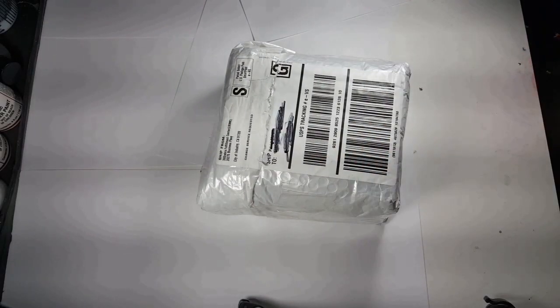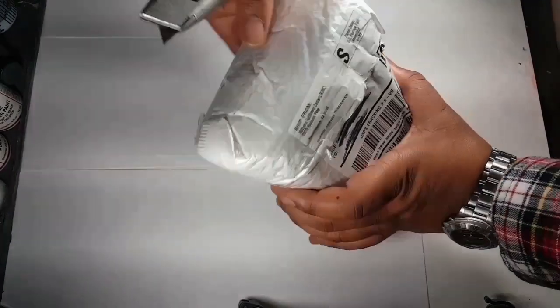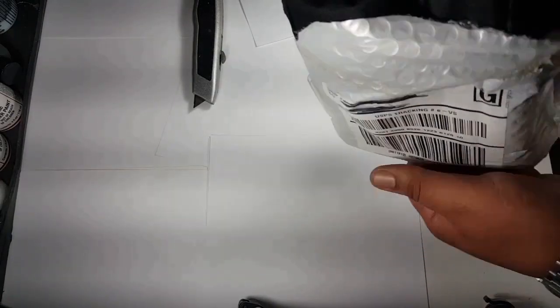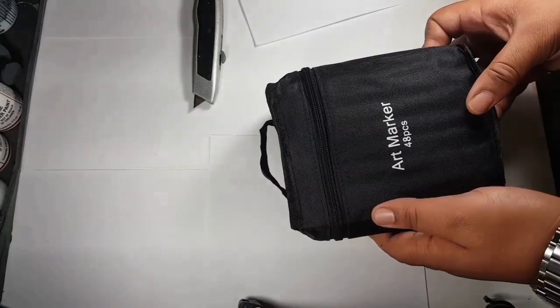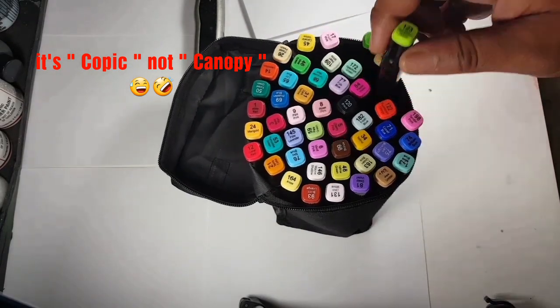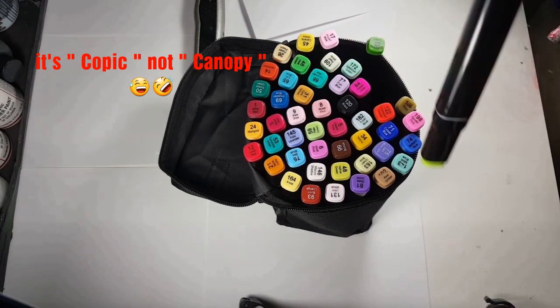So I ordered it, it took about a week, and now it's here today. We're gonna do a little quick review. This one came with a little bag too. These are supposed to be alcohol-based, pretty much like the exact same as Copic. Not bad — and that 21 dollars does include the shipping and everything.